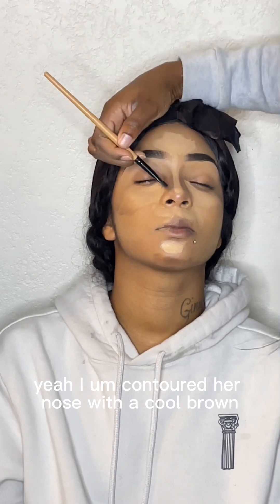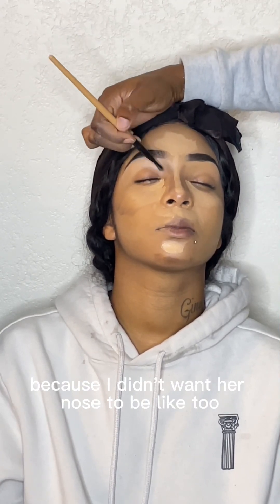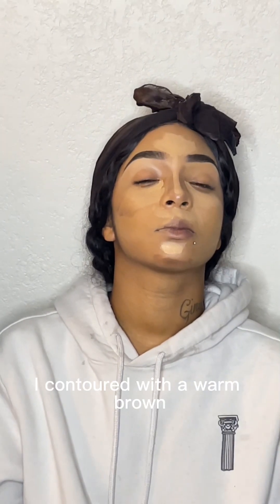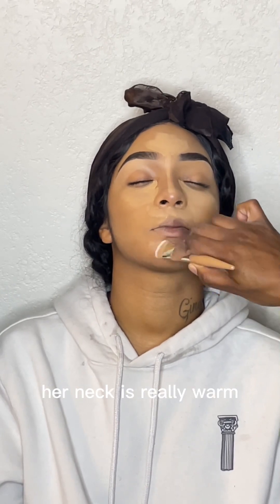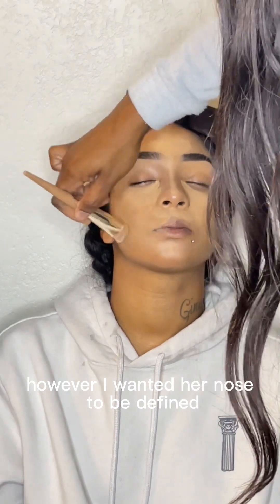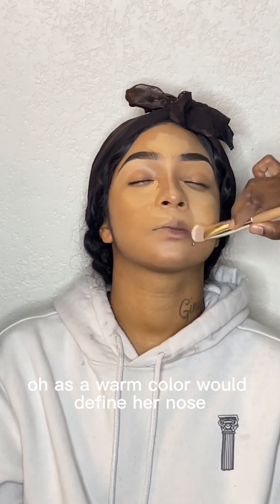I contoured her nose with a cool brown because I didn't want her nose to be too heavily contoured. For the rest of her face I contoured with a warm brown because her skin and her neck are really warm. I wanted her nose to be defined, but not as dramatically defined as a warm color would make it.